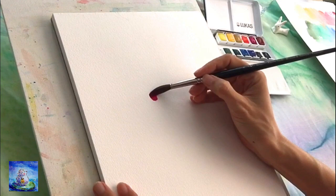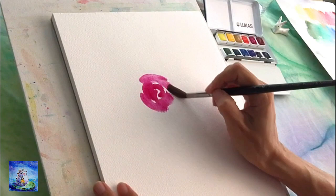Now I'm excited to try out my first painting. Let me paint a rose, which is always my favorite subject.